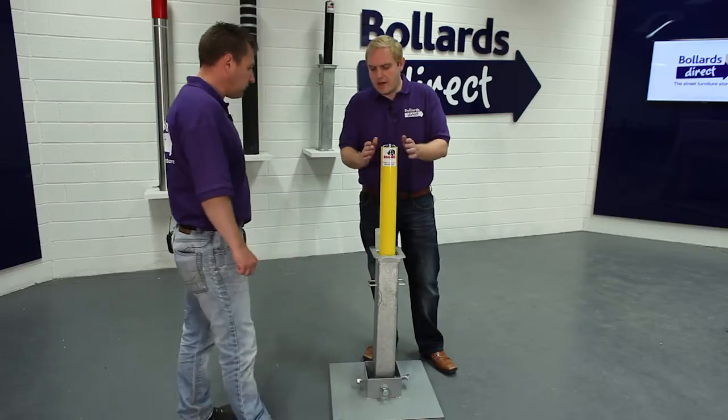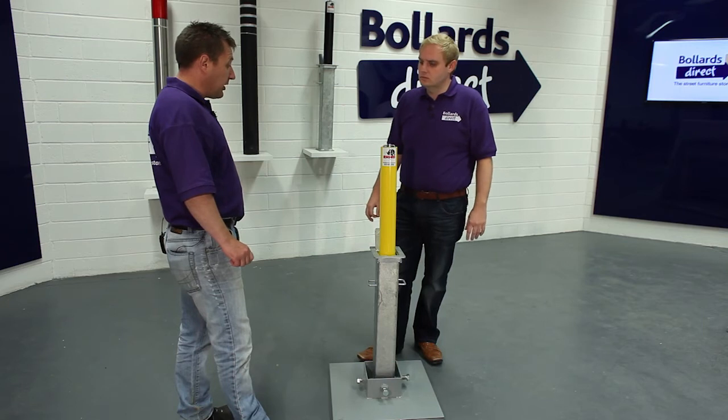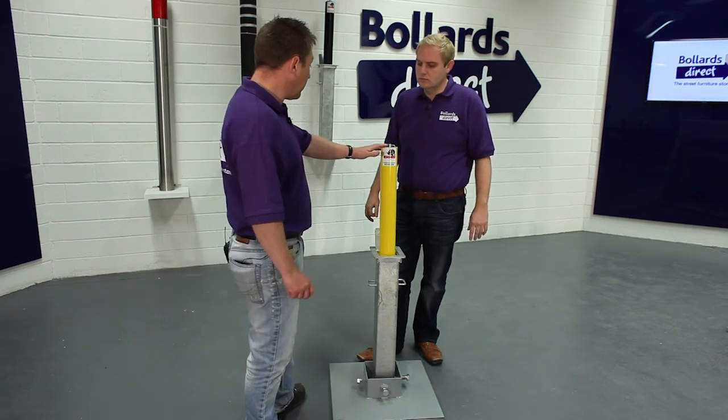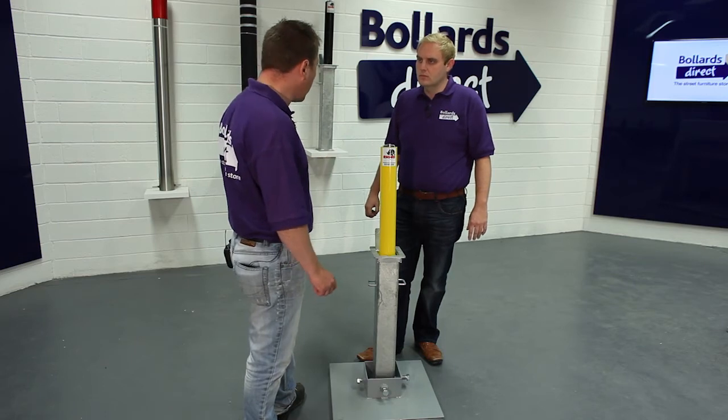So how would I go about getting hold of one of these? You can buy it directly on our Bollards Direct website. They're pretty much available on a next day service, so if you need the bollard tomorrow we can have it at your premises tomorrow. Or our typical delivery service is around three to five working days.